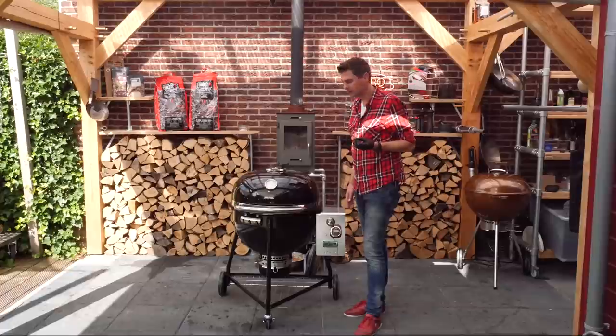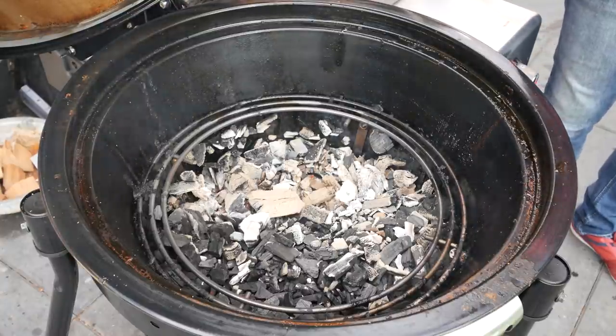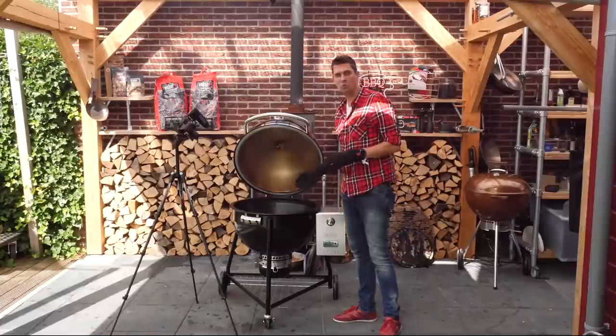Let's take a look inside and see how much charcoal is left. Look at that — it's burned about one third of the fuel. That means we could have gone for at least 15 hours, maybe more. That's really fantastic and shows that this barbecue is well insulated and retains its heat.